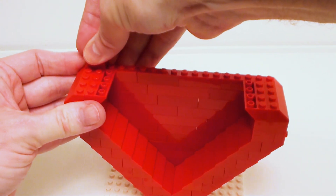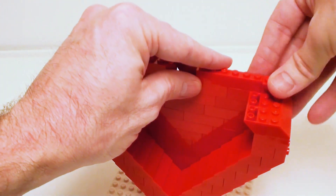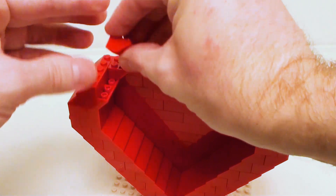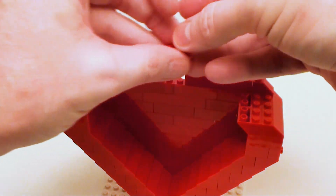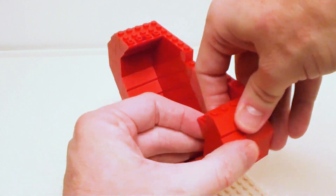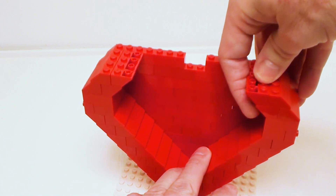Now we're going to continue on with another 1 by 2 45-degree slope and a 1 by 6 brick. You want to skip two studs here, then proceed on with another 1 by 6 brick and a 1 by 2 45-degree slope, and finish off this level. In here I'm just going to use a 1 by 2, 2 by 2, and 1 by 2 inverted 45-degree slopes — same thing on this side. I'm going to set in a 2 by 4 slope. Now you see why I have that base plate at the bottom — this thing gets pretty rickety. We're going to proceed on with a set of 1 by 2 and a 2 by 2 inverted 45-degree slopes to finish up this side.